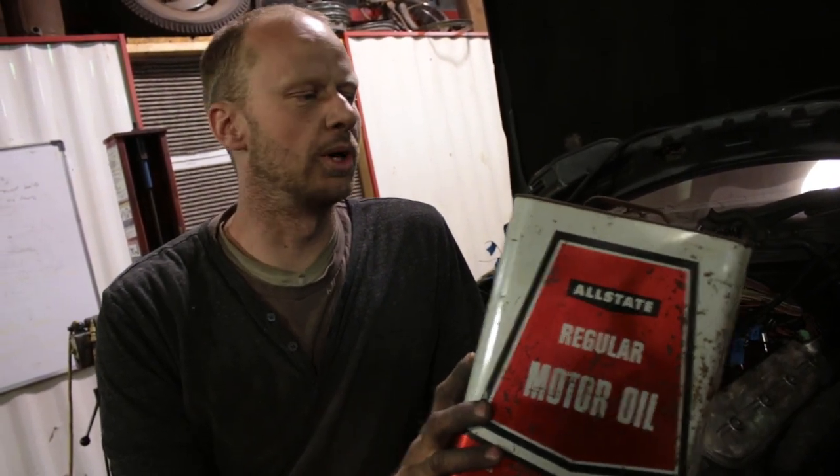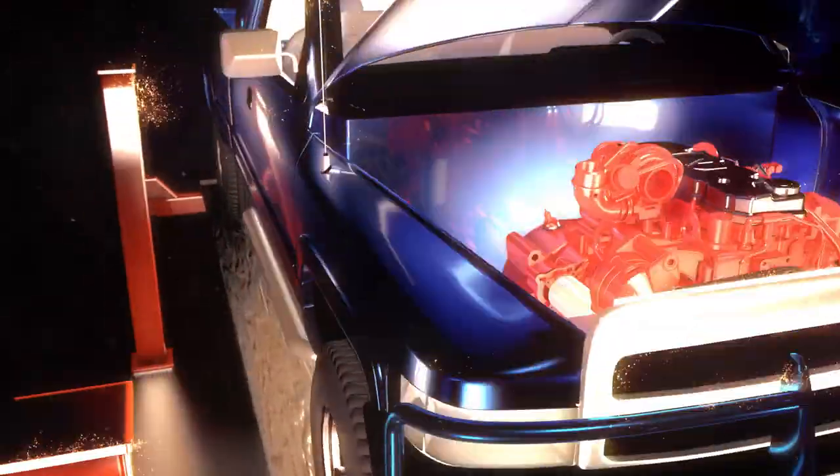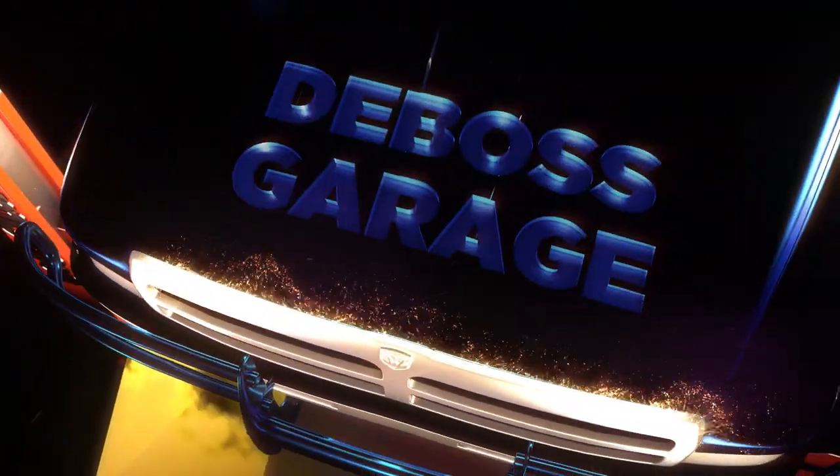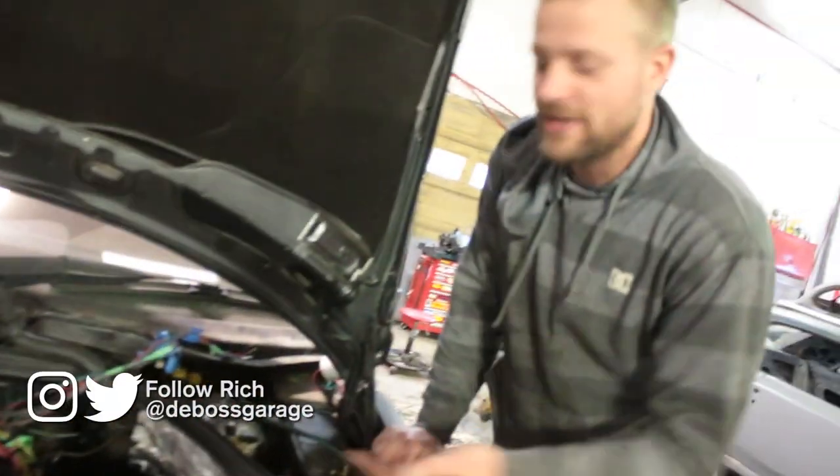This video is brought to you by regular motor oil. Now, you know, I know you've heard a lot about synthetics and additives, but just regular motor oil is what you want.